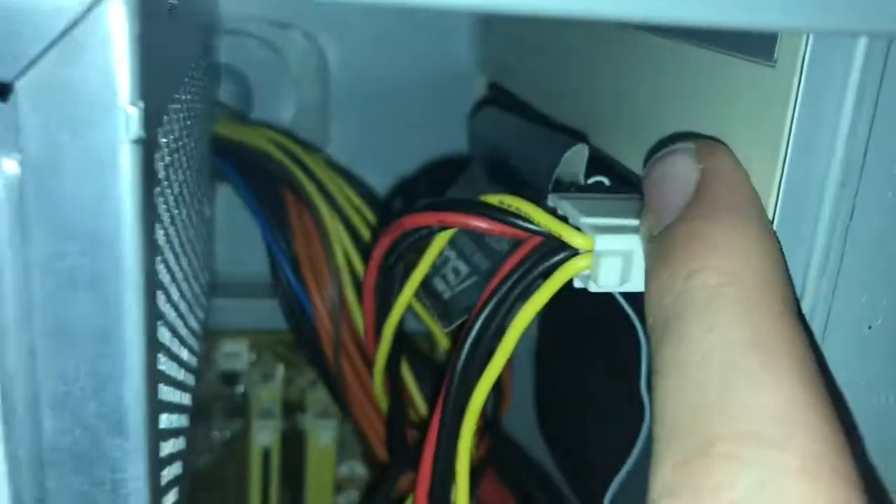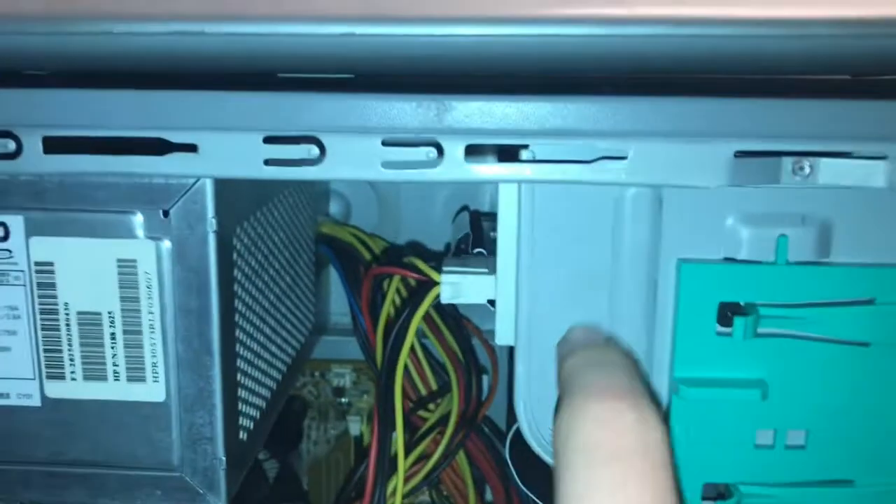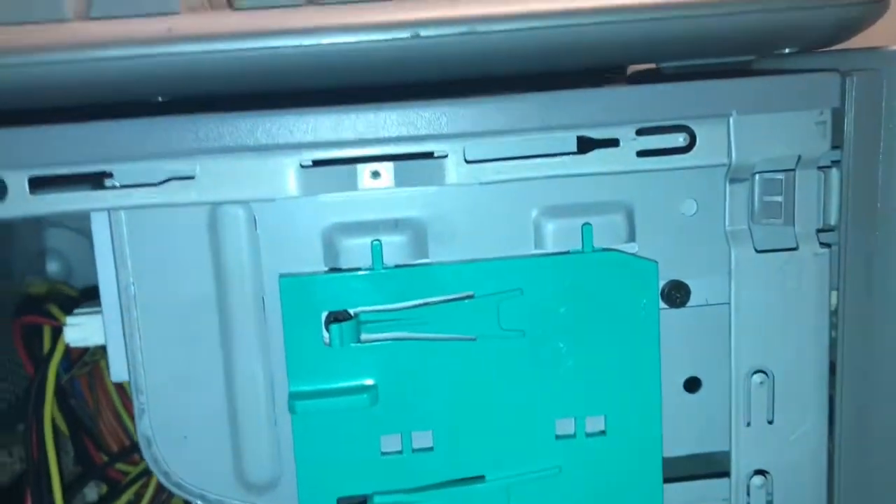I have a CD-RW drive right here. Actually, it's one of the LightScribe drives, so if you flip it over, if you have the correct drivers, you can actually use the laser to burn picture things into the disk.